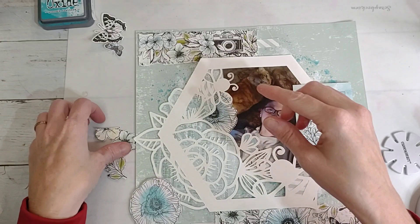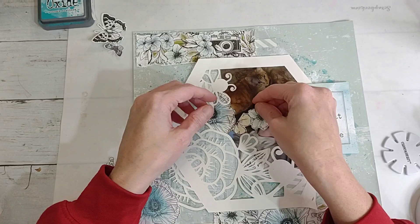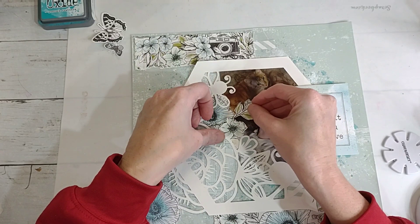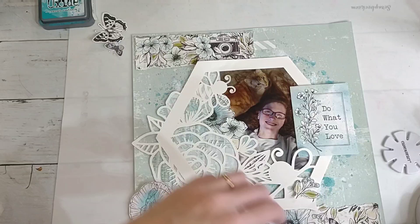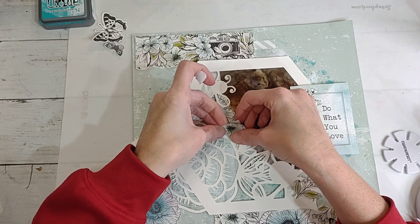These are not fully cut so I think I'm just going to try to kind of tuck them in somewhere here. I think I like that - I might put a little piece of foam tape underneath both of those just to give them a little razzle dazzle.